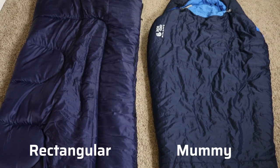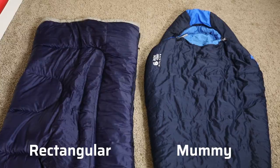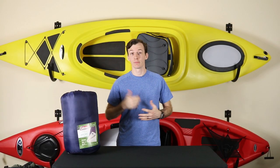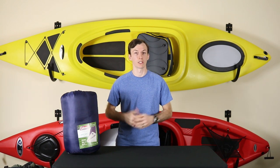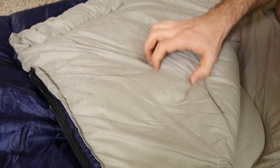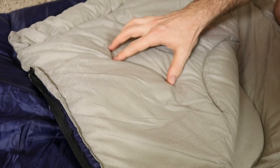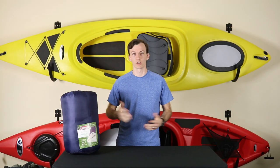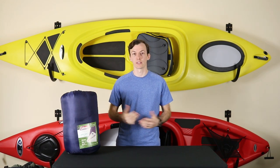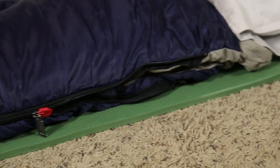As far as comfort goes, this is a rectangular sleeping bag, so it gives you a little extra wiggle room so you can roll to your side or onto your stomach, as opposed to a mummy sleeping bag which has a more confined space to sleep within. The inner material is a bit on the scratchy side, but this is a budget sleeping bag, so we'll give it a pass. Overall, the padding on this bag is pretty decent, so as long as you've paired it with a decent sleeping pad, you shouldn't feel anything below you.